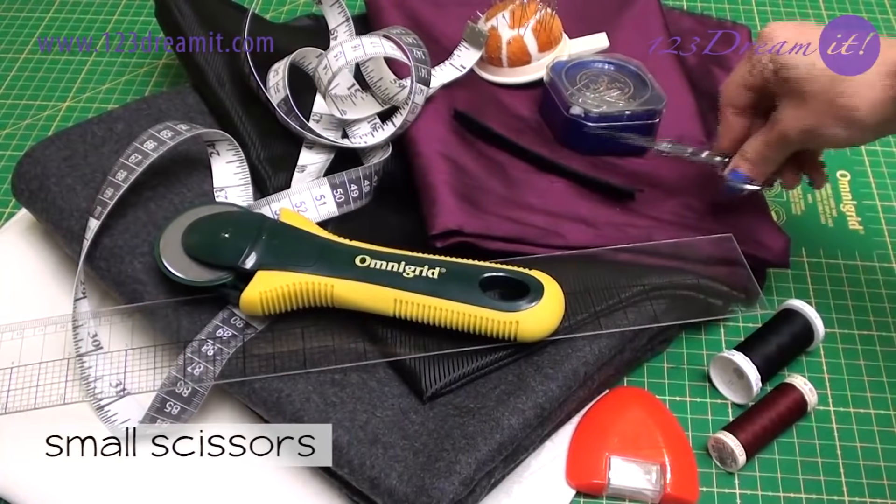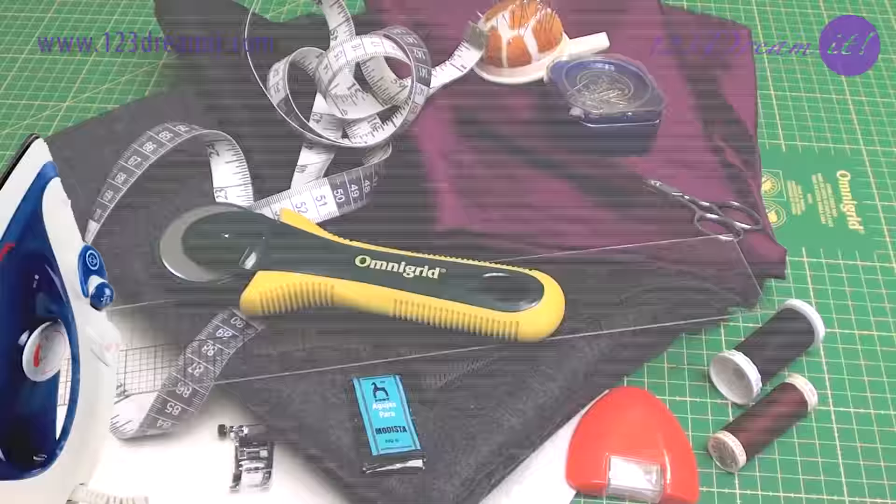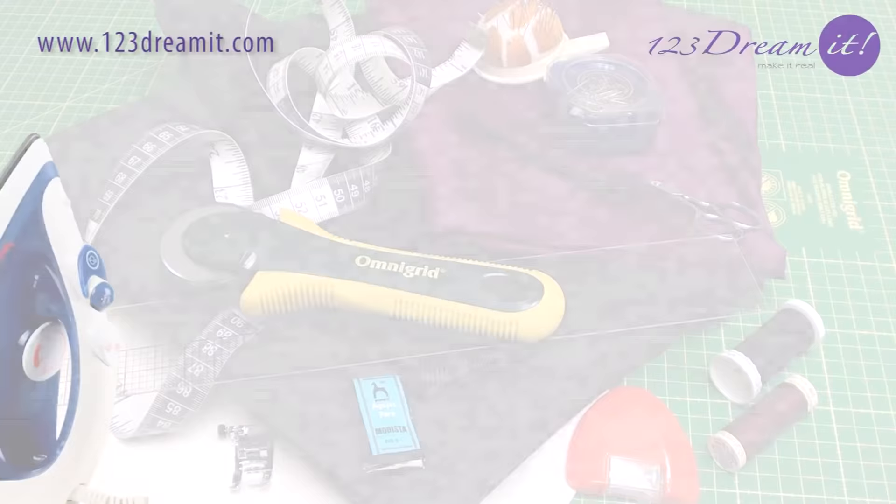You'll also need little scissors, number 6 needles, a J foot, and an iron.